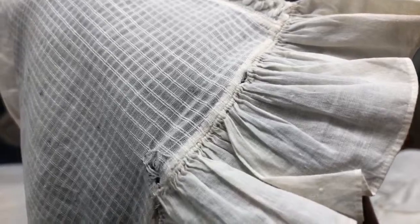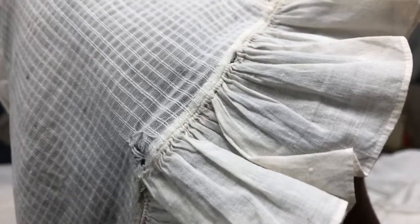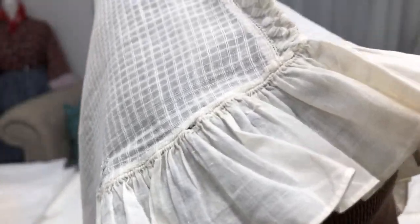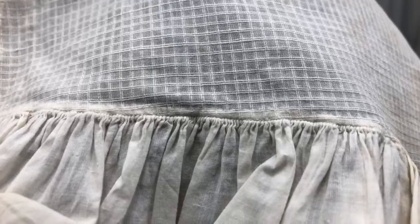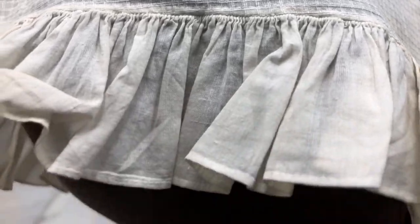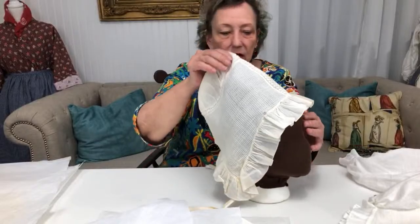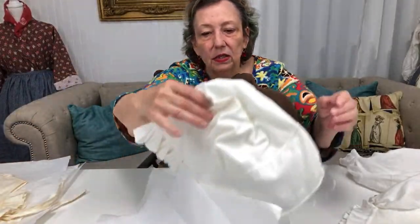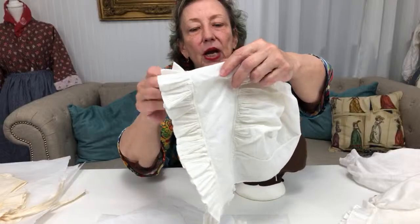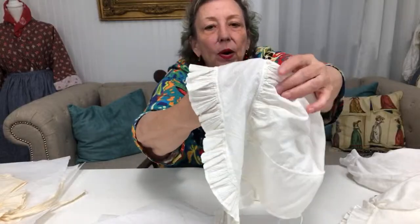Does that mean all caps were like that? No. But this tends to be what I'm finding with the caps I have — I think a lot of them are probably Regency dress caps or day caps. You see typically pretty nice stitching. The other cap I showed you is an opaque fabric — you can't really see through it — it's a heavier cotton, so that would be a hard-wearing cap, something you could wear daily.